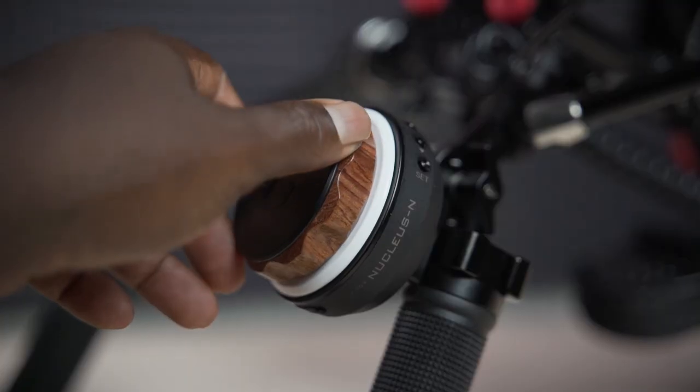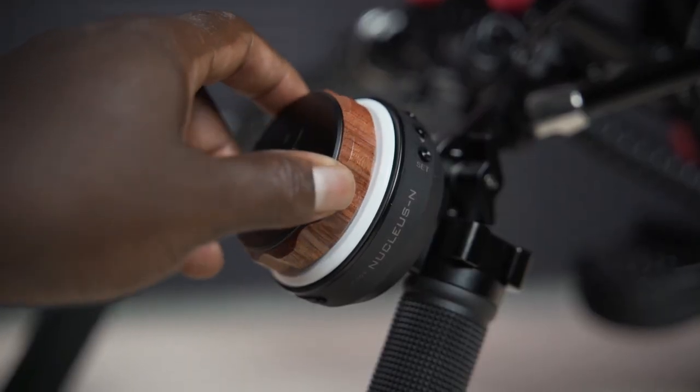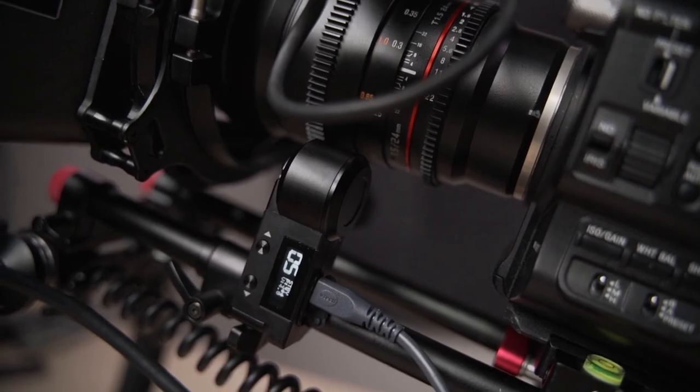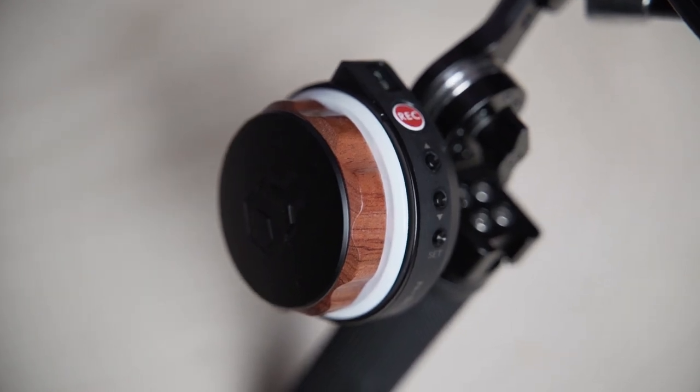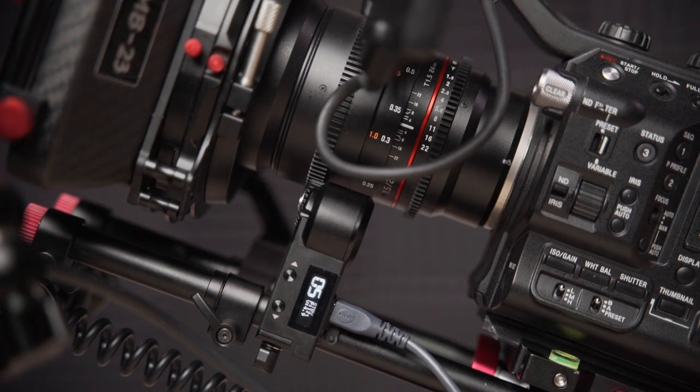Starting at the front of the rig, I have the Tilta Nucleus Nano. It's an impressive wireless follow focus system that's small, compact, and extremely easy to set up. Being a big fan of Tilta products, I expected it to be really nice and when I finally got my hands on it, it was just that — amazing.